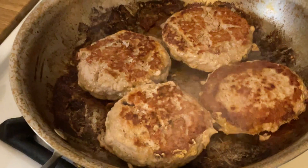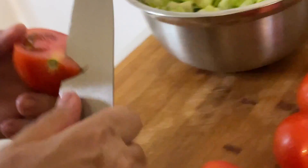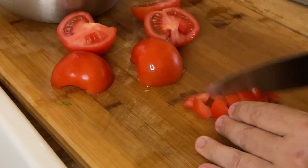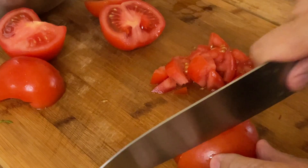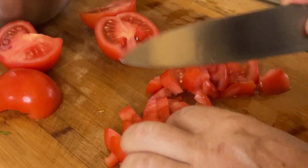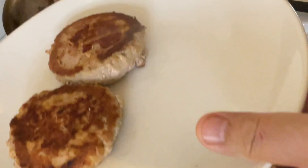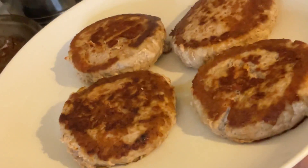They can take eight to ten minutes to cook. Time for the tomatoes — I'm going to dice the tomatoes. Beautiful tomatoes, you cut one, two, three, getting four pieces on each side. The turkey burgers are ready, so we're going to shut off the heat and remove them from the pan so they cool down faster. Both proteins are ready: the turkey burgers and the turkey bacon.